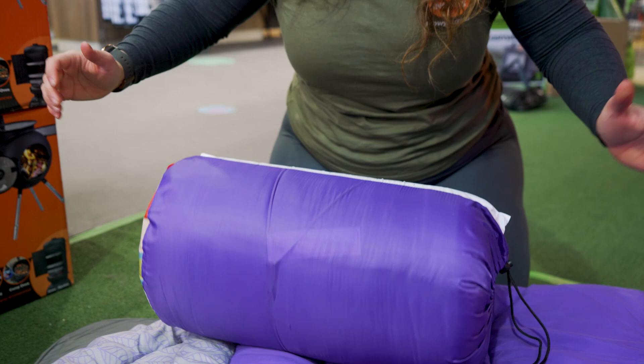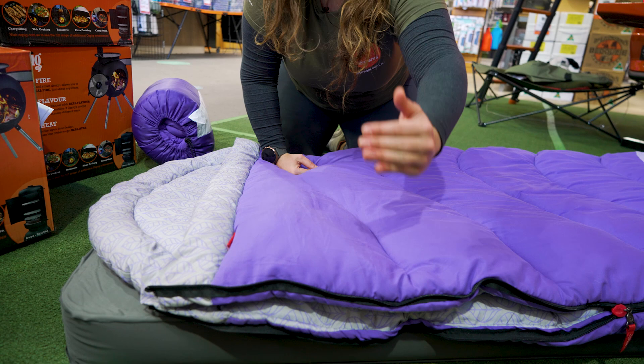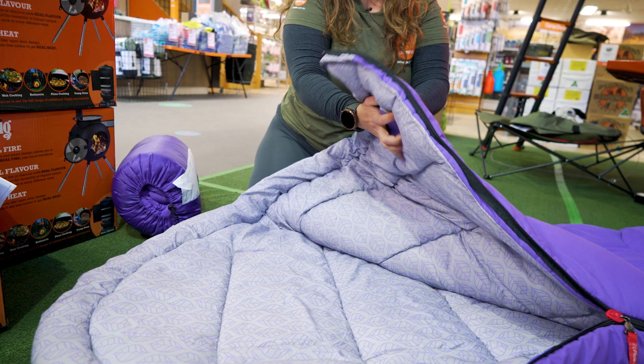Moving on to the actual bag itself, when it is laid out flat, it measures 194 centimetres long by about 84 centimetres wide. The materials on the bag are the same for the inside and the outside — a nice soft brushed polyester. The fill in the bag is a synthetic hollow fibre, and there's 360 GSM of insulation in the bag.